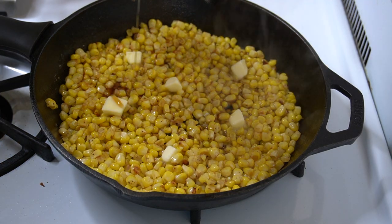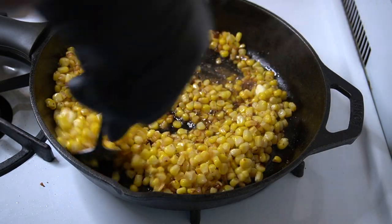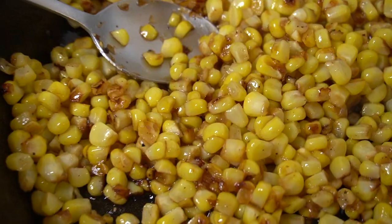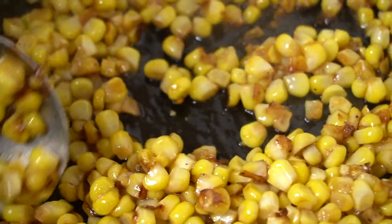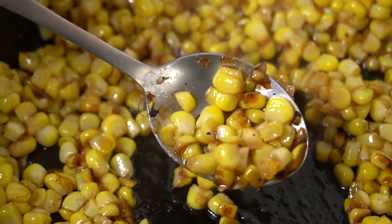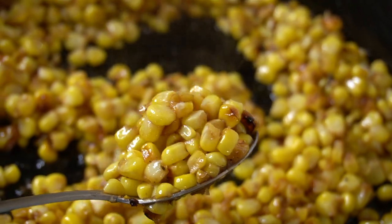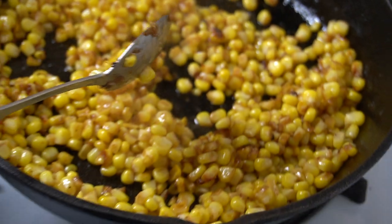To really bring out that sweetness, I'm going in with a little bit of maple syrup and about a tablespoon of butter. Now I'm stirring everything up, making sure the maple syrup and butter are combined throughout the corn. Leave it on the stove for another couple of minutes, or until the corn is charred how you like it — I don't want it too charred because I want to preserve that natural sweetness I was really craving.